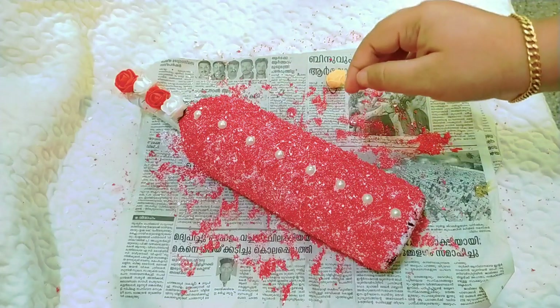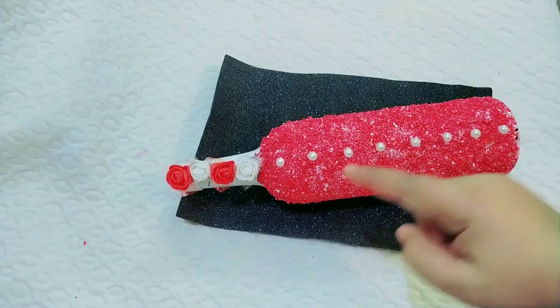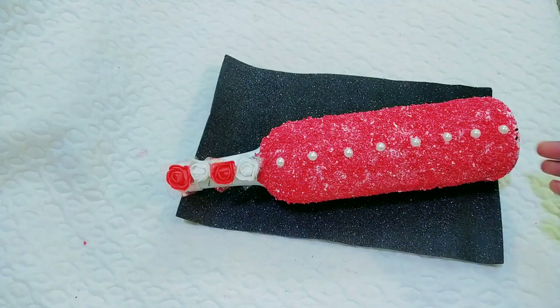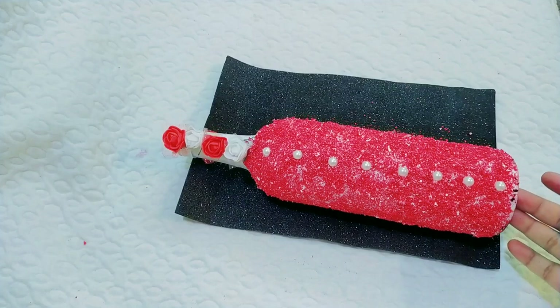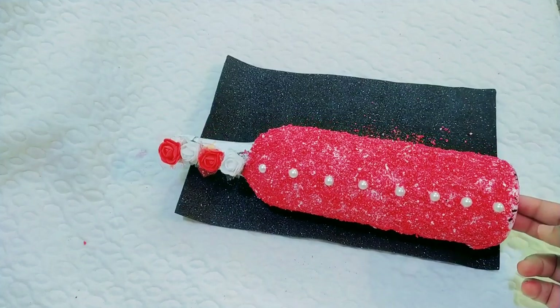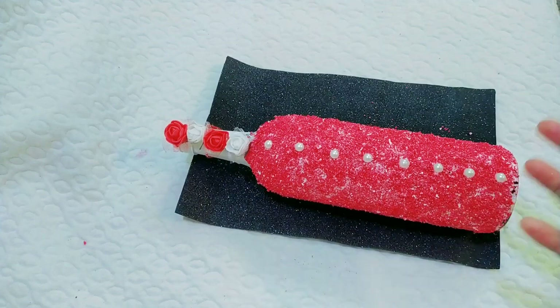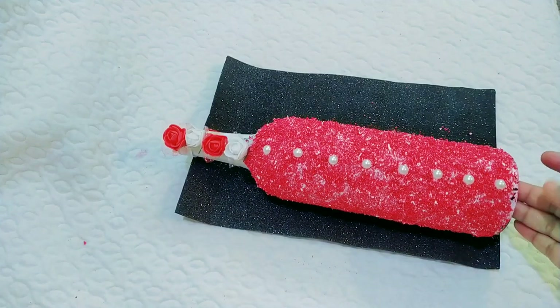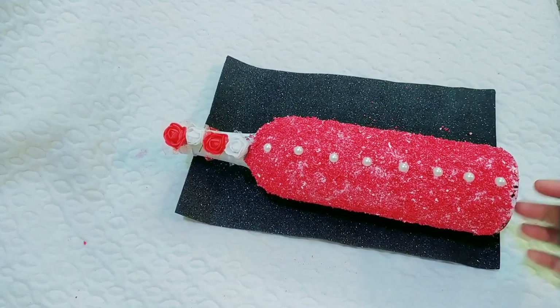We have finished our bottle craft. Please like, share, and subscribe to our channel. Bye!